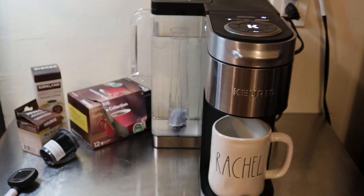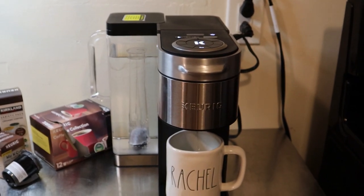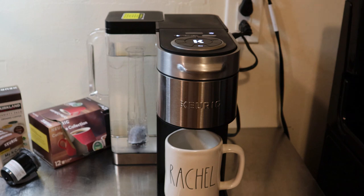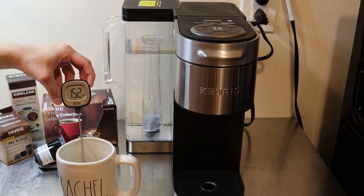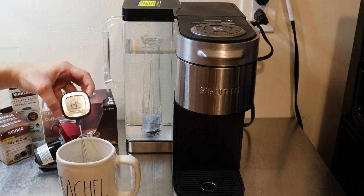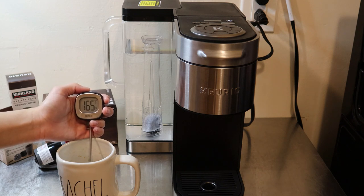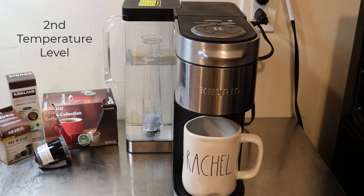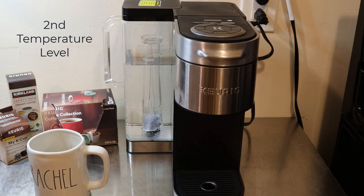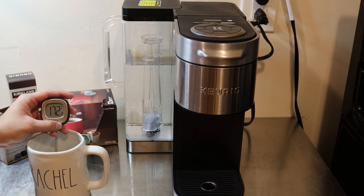Once you start it, it will say 'brewing' on the display, and after brewing it'll say 'enjoy' once it's ready. The first cup just finished — let's check the temperature: 165 degrees. Now testing the second temperature level — enjoy — let's check: 172.3 degrees.